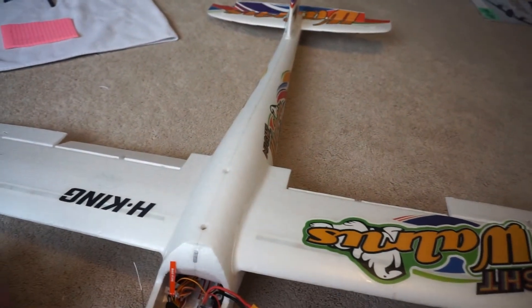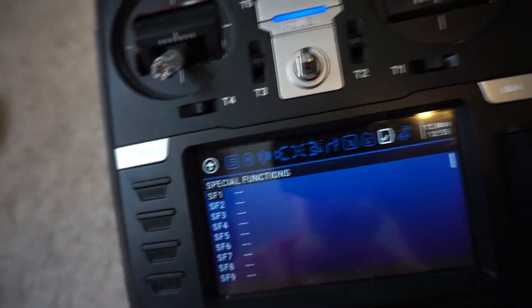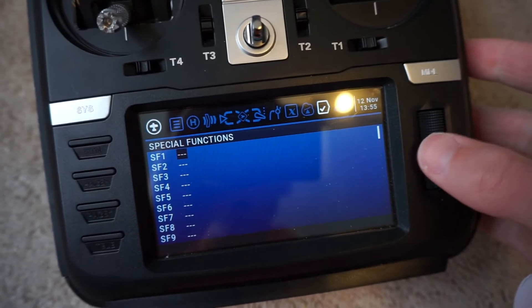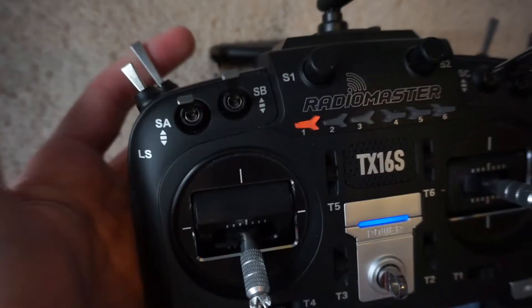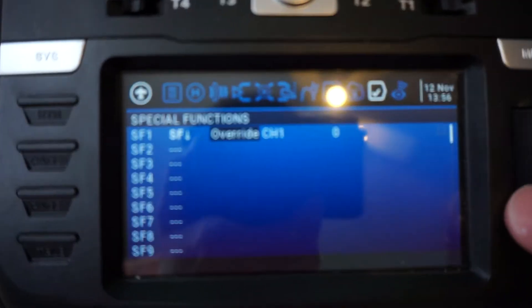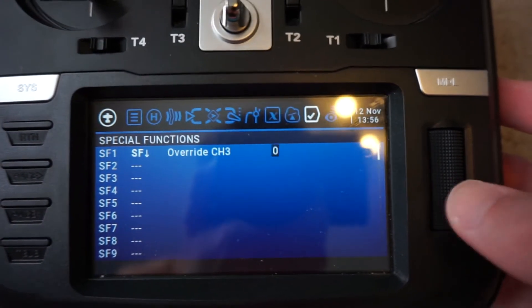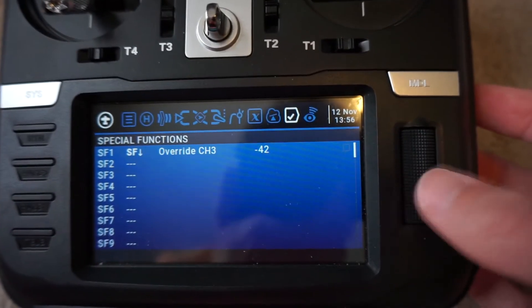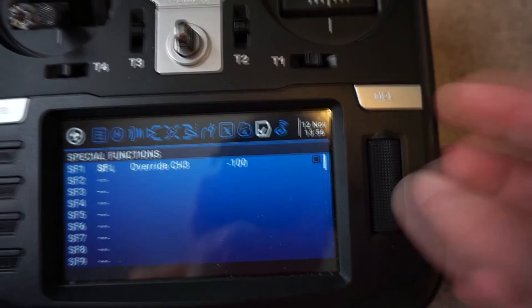You can see the ailerons are tied together going in the same direction, but that is something we will fix down the road. First thing I do with all my models before I mess with any mixes or channel reversing is go to the special functions page and create a throttle cut. This is very important when first setting up your model and on the field. I select that open space, scroll, and assign it to the two-position switch. The function is override, channel 3 is our throttle channel, and we set the value to negative 100 — that ensures the throttle will not move while we have this switch active.